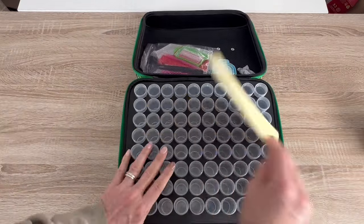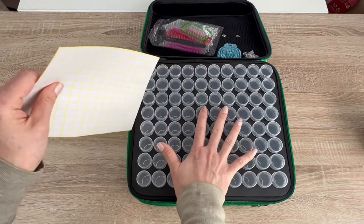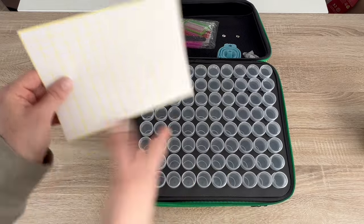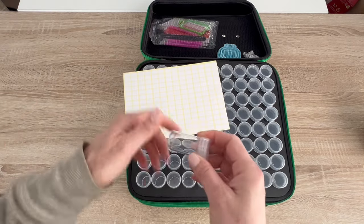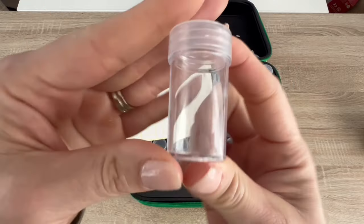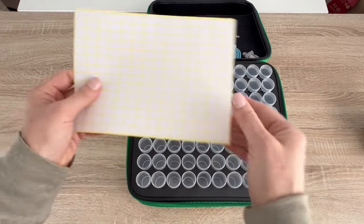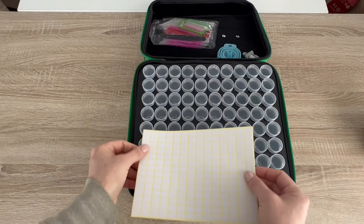Inside — wow, look at all those jars! I have the absolute perfect kit for this storage system that I'm going to be kitting up probably next week, so keep an eye out for that. These are what the jars look like — this is their size — and they have screw tops. Very nice. There's also a bunch of stickers they give you that fit on the jars.